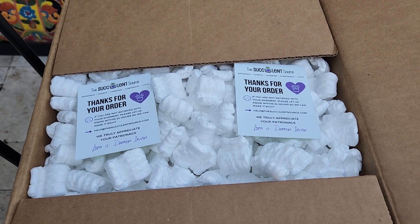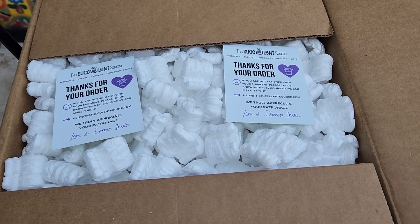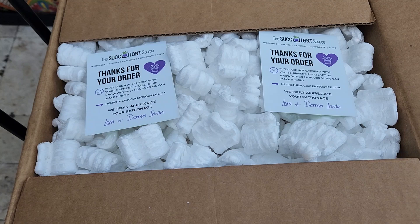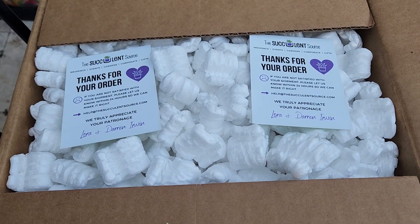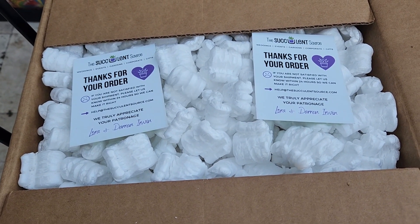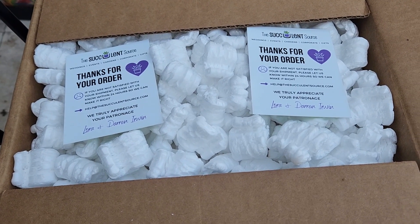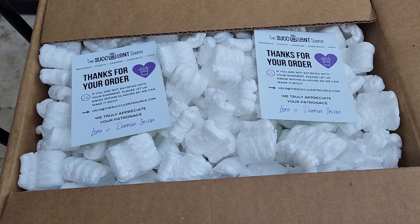So I wanted you to see what we got. I love the fact that on this website you can purchase cuttings by size. So I got some four-inch cuttings and I got some two to four-inch cuttings.